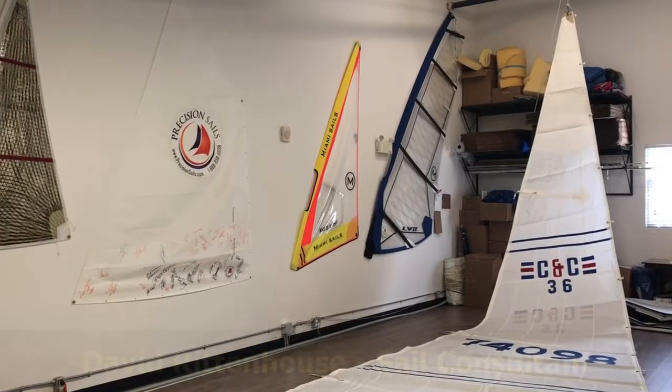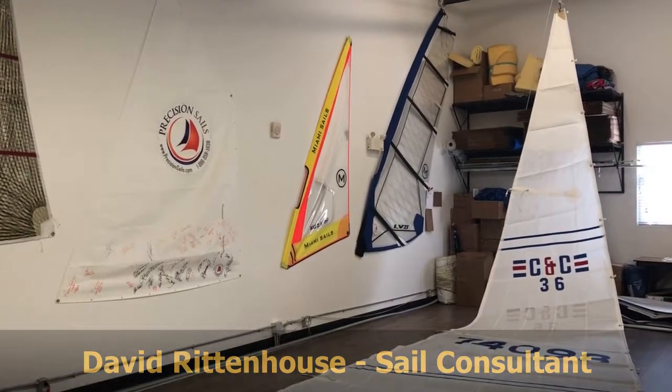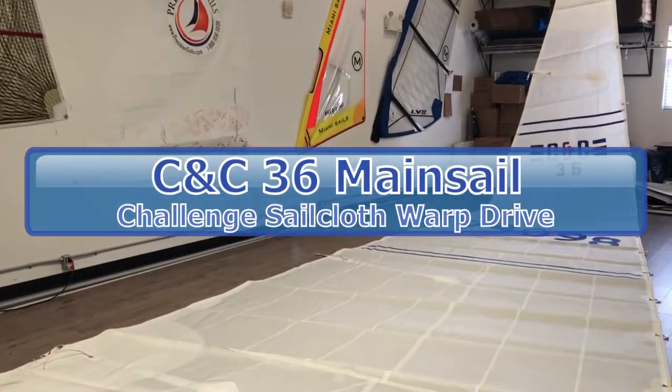Hi everyone, David here with Precision Sails. Today we're doing a walk-around of a CNC 36 mainsail standard, made with the Warp Drive Cruise 8-ounce cloth from Challenge.